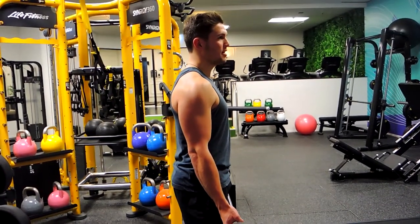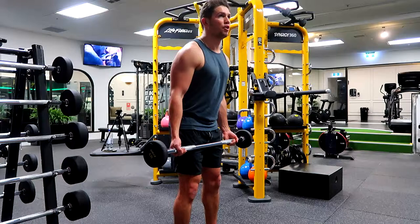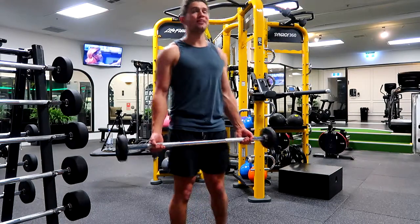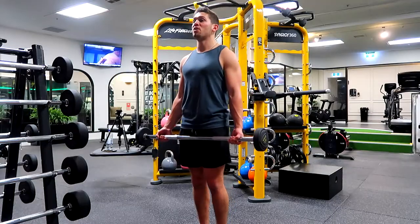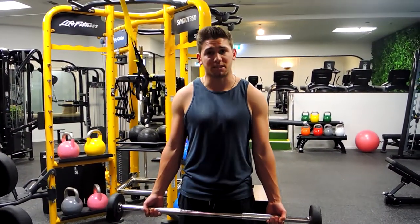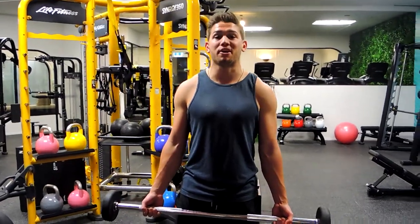If you do need to swing, the swing is slightly forward and we're controlling up to straight — that's all the swing is. It's a micro movement, and we're only doing that at the end of a set to get a couple more reps out. Other than that, it's not happening.